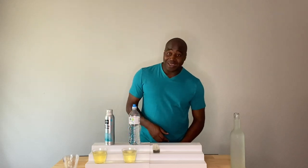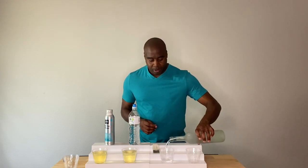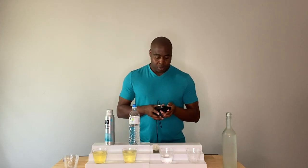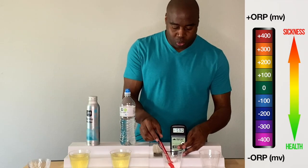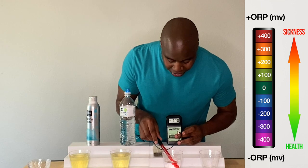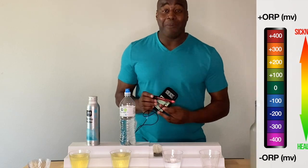This electrolyzed reduced water right here — if you've been on this channel you already know, if you're new, you're going to be blown away. The first test was on antioxidants — we're looking for a negative number. With both of those we got roughly a positive 250 to 270. Let's see what we get with electrolyzed reduced water. Check that dash — we're getting a negative 770, which shows us a strong antioxidant, anti-inflammatory. That box is checked.